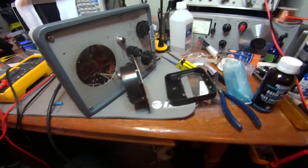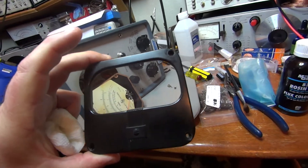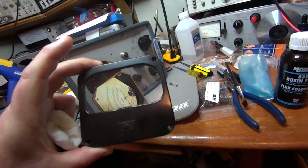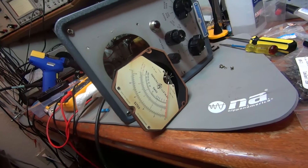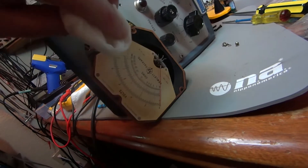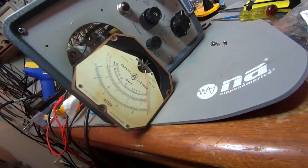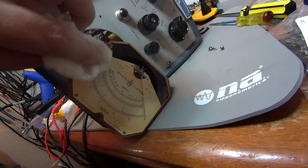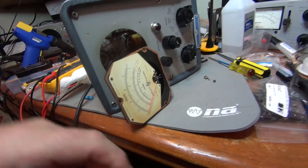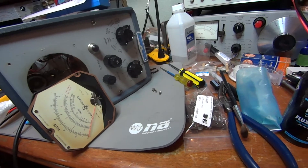The glass cleaned up real nice — it had something behind it, almost looks like it may be a cigarette film. It cleaned up really good and the meter is going to clean up real nice too on this white face. You really have to be careful here because we don't want to rub off any numbers. We're just trying to get this orangish grime off, and no solvents — this is just water. To take that meter off you need to take the four screws out of the front, then take these three screws out of the back.